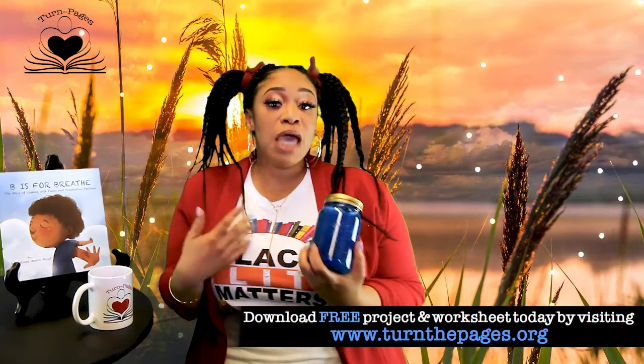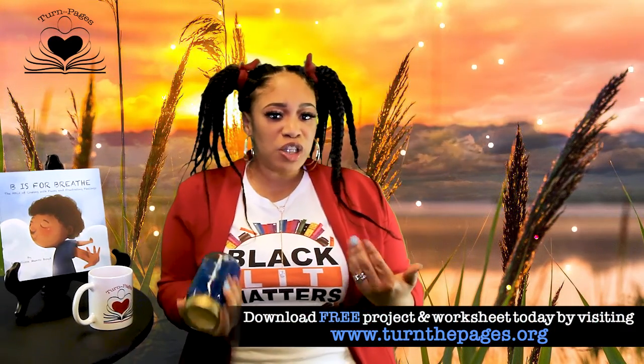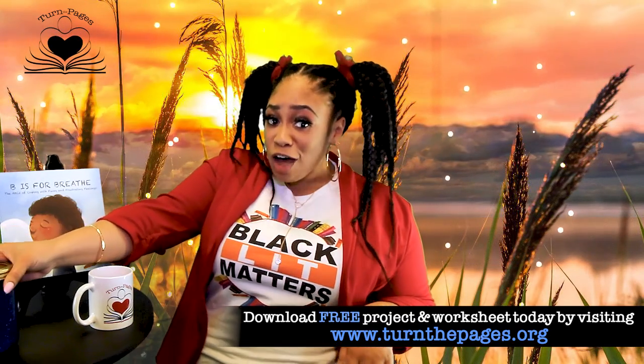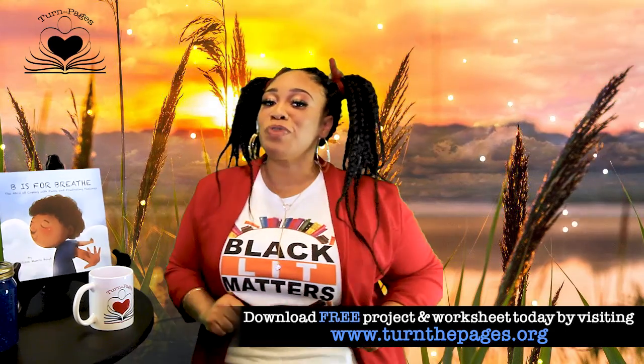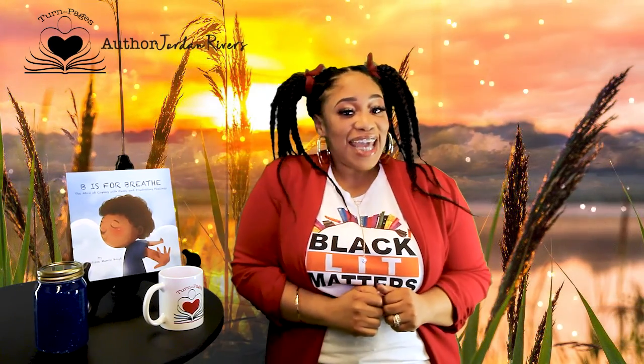If you love the book and you choose to create an art project, then you can make your own glitter jar like this. Go to the website and print a free download of your jar and decorate it the way you want. And that's not all — you can also print a worksheet based off the book to test those reading comprehension skills too.